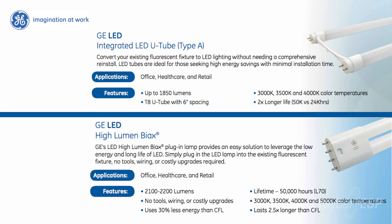Whether glass or polycarbonate tubes are best for your application, they're both available in a variety of configurations. Additionally, GE has recently released a U-tube and high-lumen biax version for commercial office, healthcare, and retail markets.